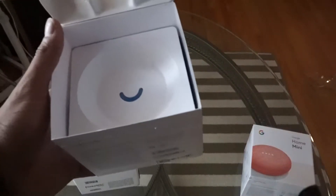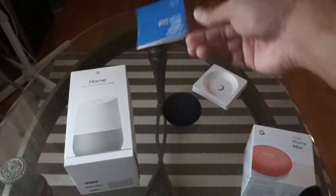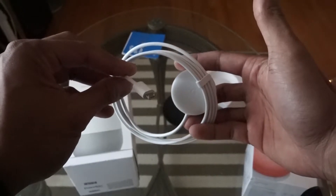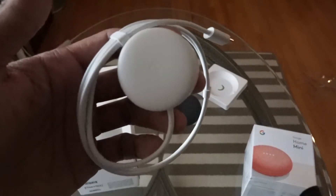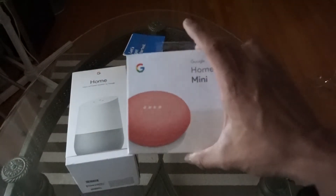Let's see what else is in the box. Alright, it's a booklet to get you started — don't think I'll need that. And here's the cable — micro USB. Not like it matters; maybe some people are saying that should be USB-C, but it's not a big deal. All you're going to do is plug it in anyway.